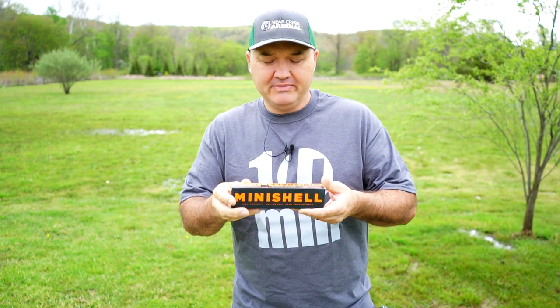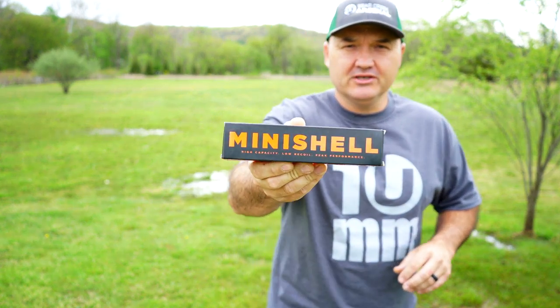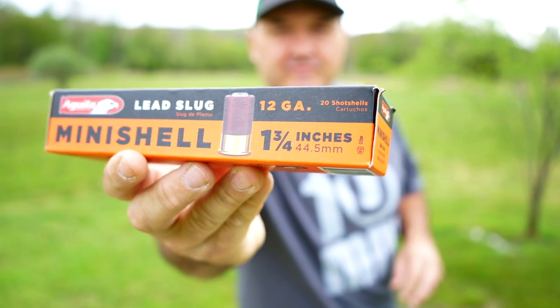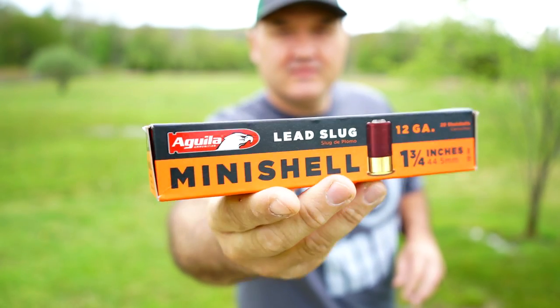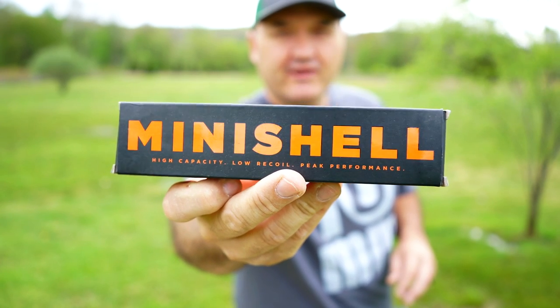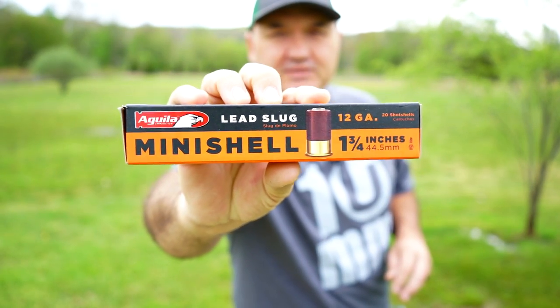A while back I did a video featuring some Aguila mini shells — buckshot, birdshot, and slugs — and got a lot of questions, mostly about the slugs. In that video I just did some shooting and didn't do any chronograph work. Several of you asked me to chronograph these, so that's what I'm going to do today.